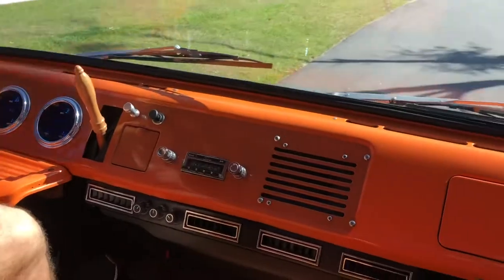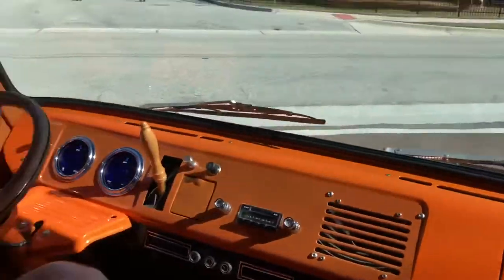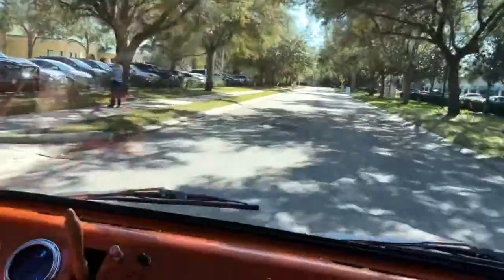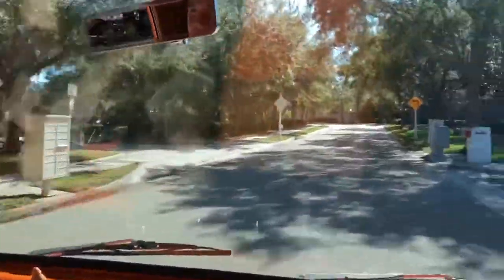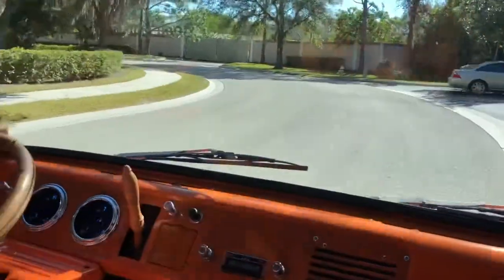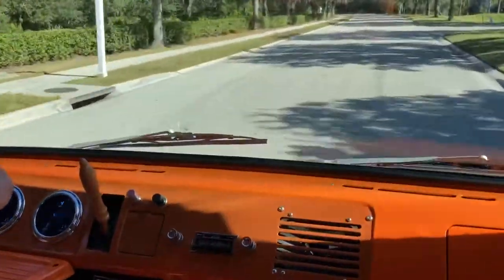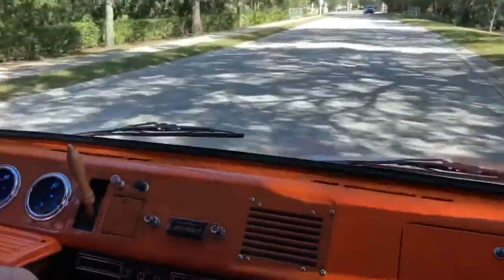All right, we got the Econoline. Take this for a spin. Love the color. It is manual steering — no power steering, you actually got to drive this thing. You feel the road with this guy. Nice, smooth, beautiful ride. Big old windshield. But this just glides. Absolutely love this driver. Brakes work nice and well. Feel this on the curve here. Very nice acceleration — it gets up and goes. Awesome, awesome driver.